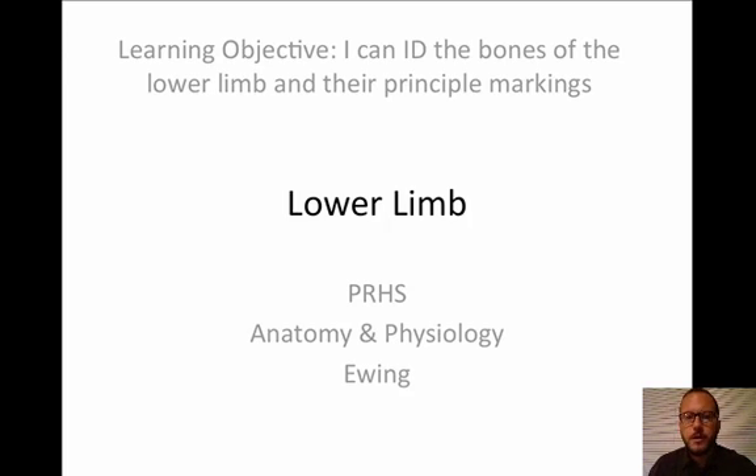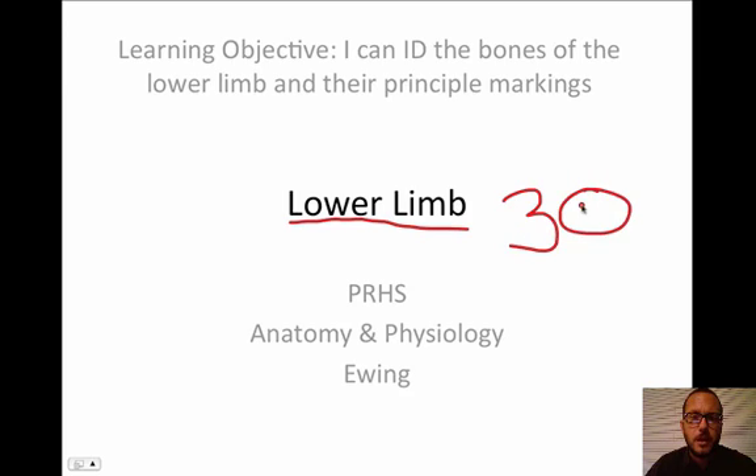We are back with another short video. Right now, we're going to take a look at the lower limb. Learning objective: you can ID the bones of the lower limb and their principal markings. There are actually 30 bones in the lower limb, including the feet. We're not going to look at the feet right now — we'll do that in class. We're going to take a look at four of them right now.